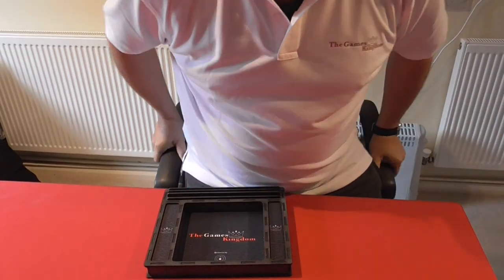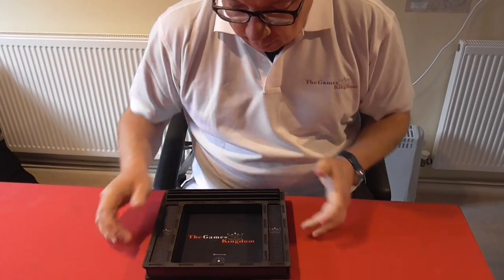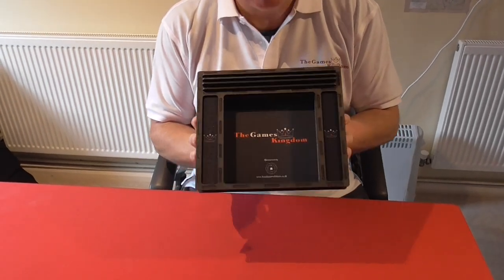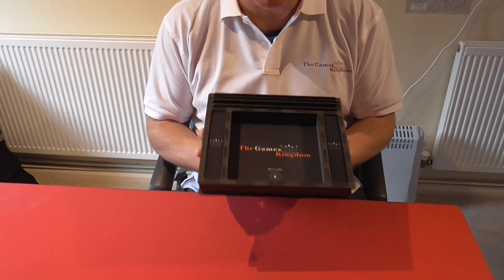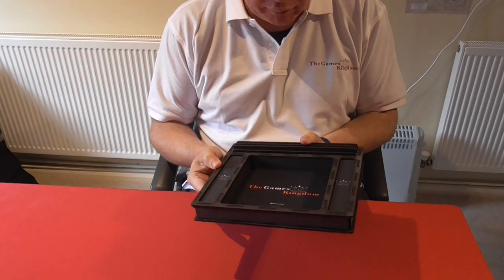Hello and welcome back to the Games Kingdom. My name's Carl King and today we're going to be looking at a nice little gaming aid from a company called Board Game Solutions. I call it bling because that's what I feel I've done by purchasing this — blinged out my table a little bit with one of these.